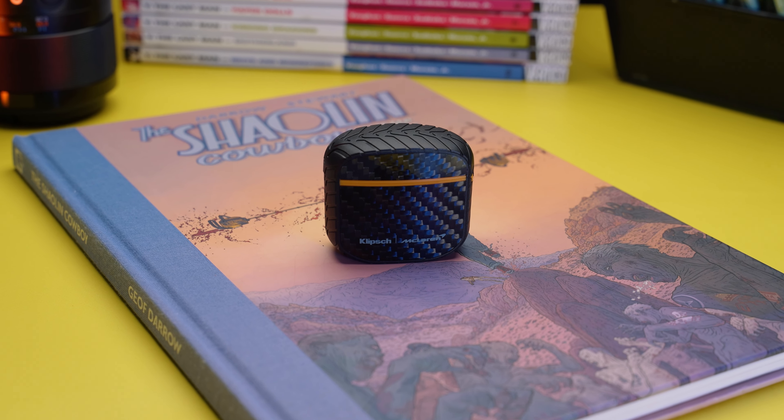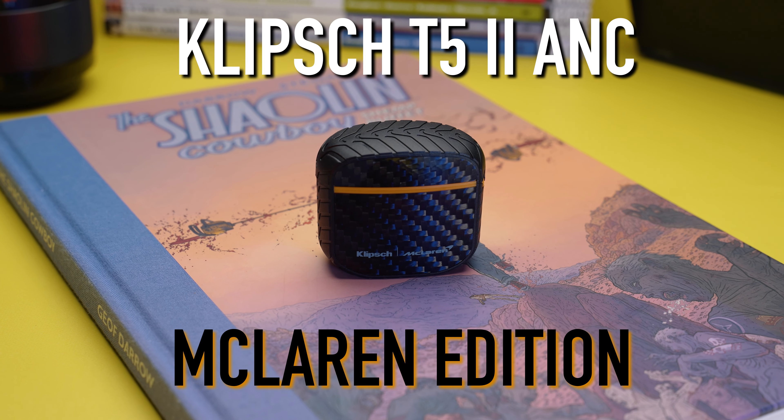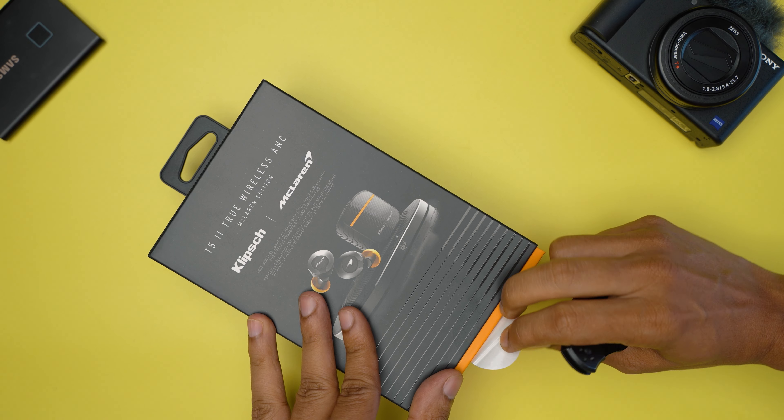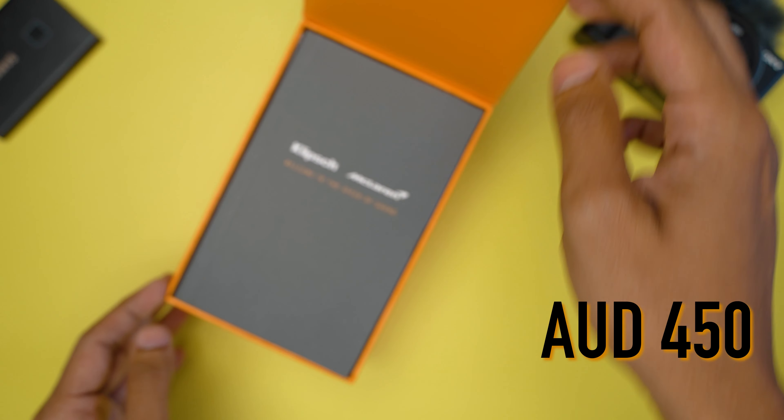In this video, we will review the Klipsch T52 McLaren Edition Earbuds. At the time of making this video, they are being sold for almost 450 Australian dollars.